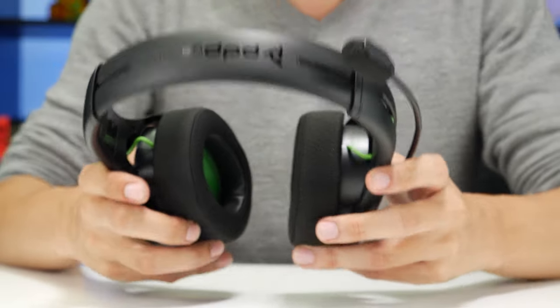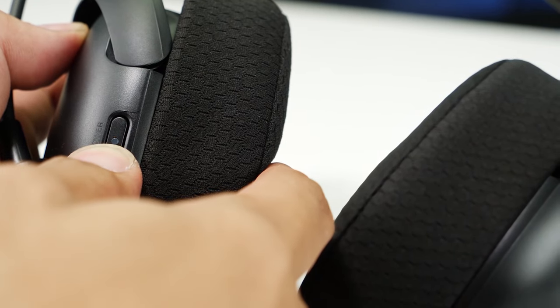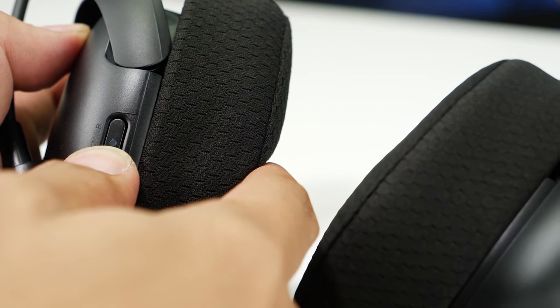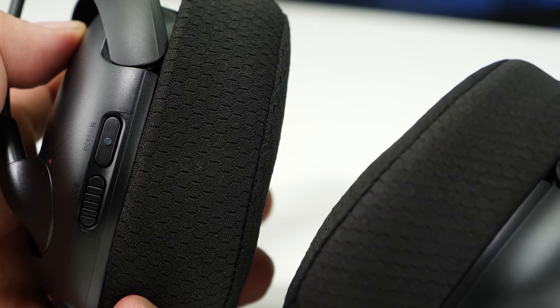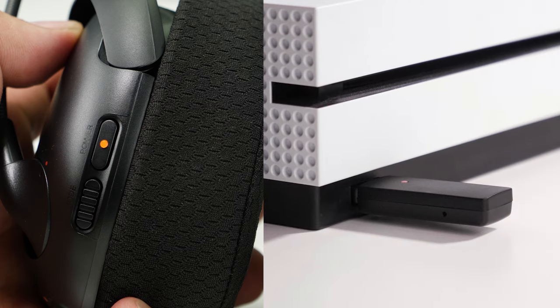Next, grab your headset. The LED on the power button will also begin to blink rapidly to indicate that it's searching for the dongle. Once the two are paired, the LEDs on both the dongle and the headset will turn solid.